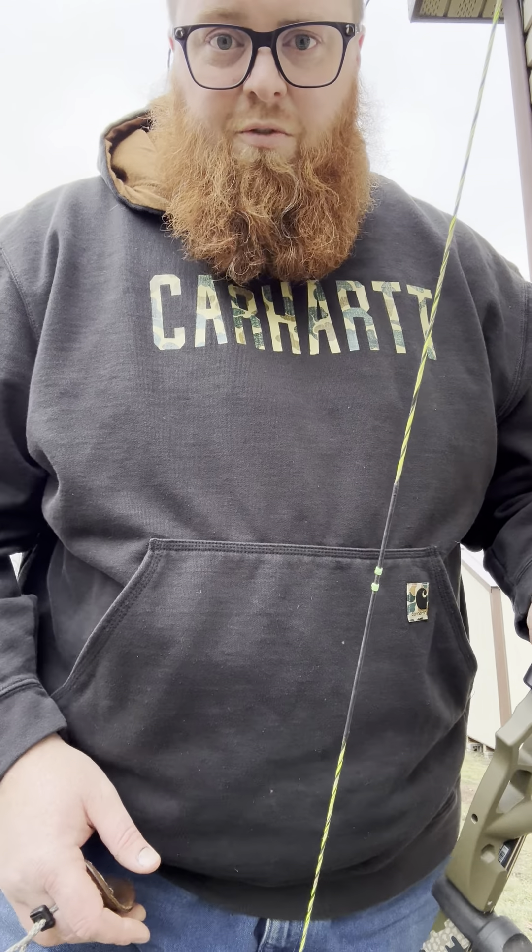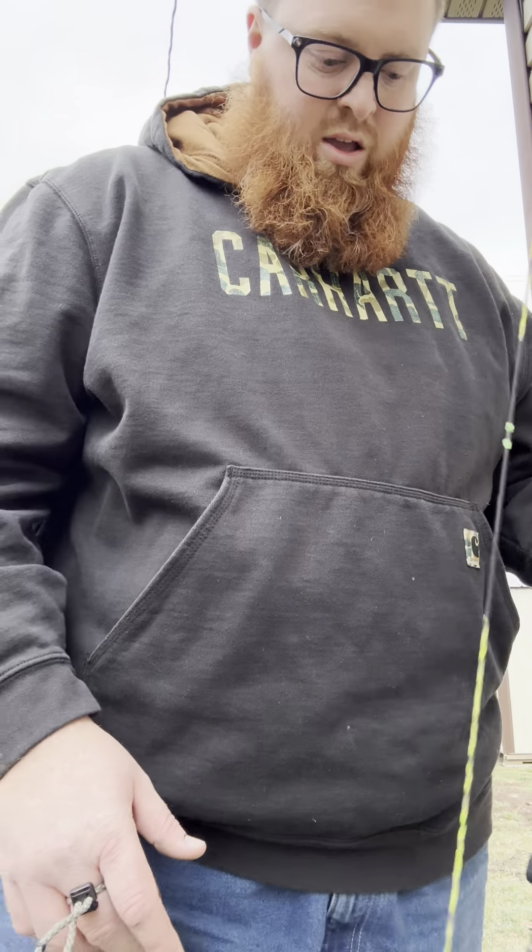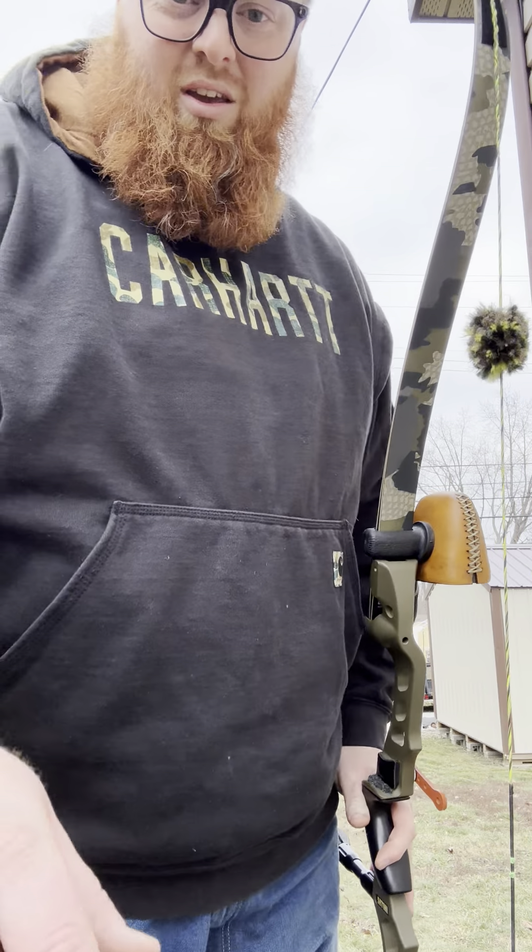It's Friday night here in Indiana — well, I guess it's Friday night everywhere. Y'all have a good weekend. Go shoot your stick bows a little bit. Peace.